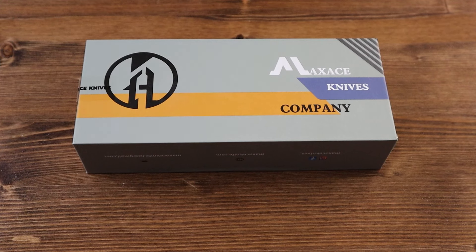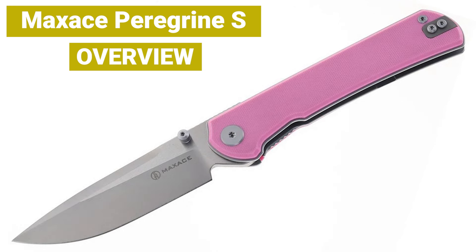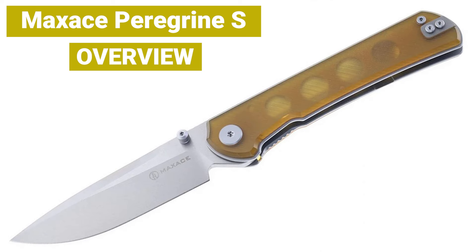Hello everyone, and welcome back to another Jimping with your crispy review. Today we have another brand new knife from Maxace called the Peregrine S. Now before we start, as always, if you haven't already, go and leave a like on this video if you want to see more videos like this from us in the future, and share this video with your friends and family. Also, if you find yourself frequently coming back to the channel, or you'd like to receive notifications when new videos drop, why not consider subscribing? That aside, let's get straight into today's review.